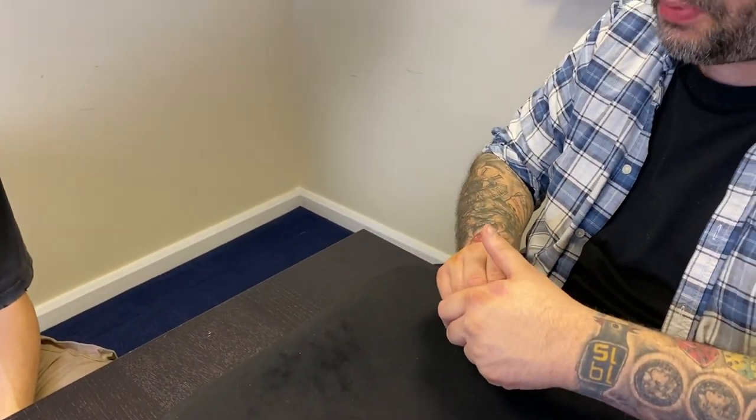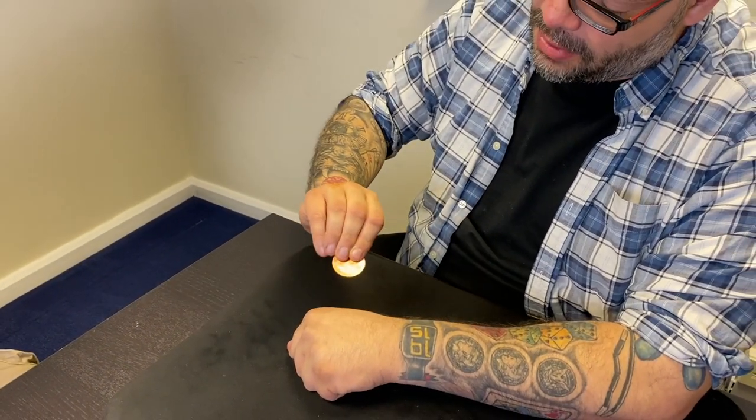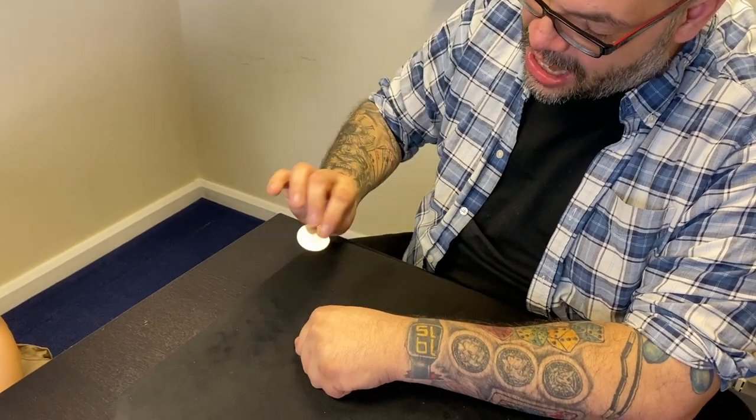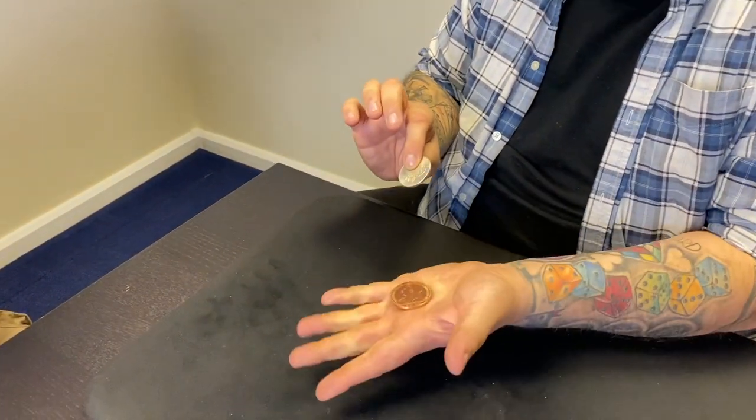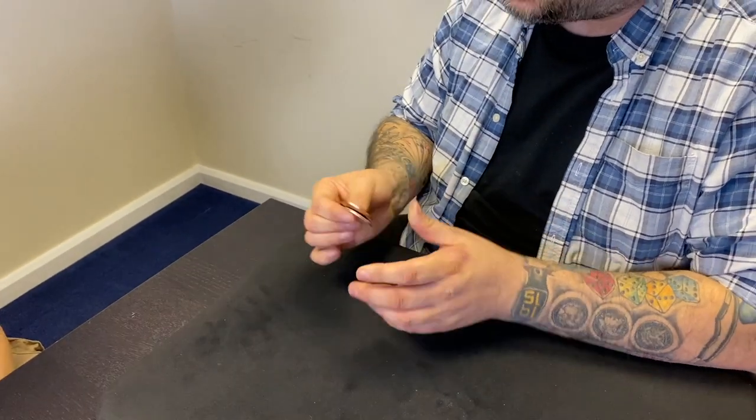I'm going to put both coins in the hand, I'm going to take the copper coin out. Do you see that? Now watch — if I just wave the copper coin over my hand, when I do, in mid-air it actually changes into the silver coin, and the copper coin is there. The coins change places.